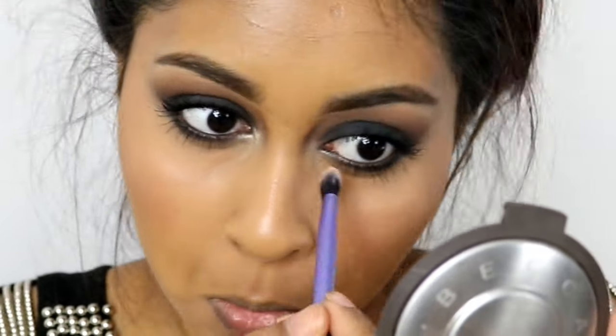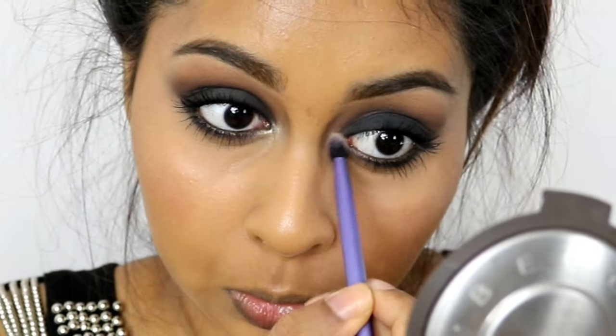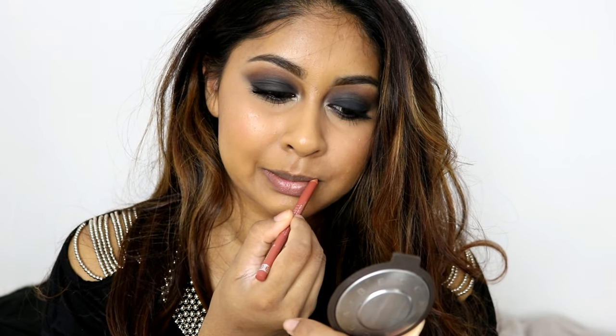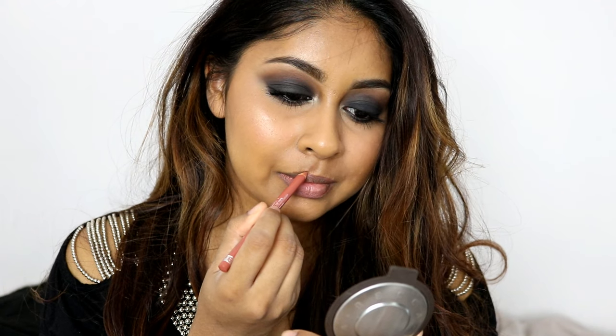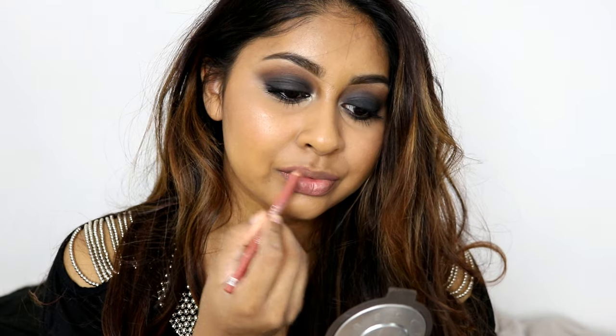I also decided to highlight my inner corner using the Becca Champagne Pop, and I think it really finished the eye makeup look. For my lips I'm lining and filling them in with the Rimmel lip liner, then using the L'Oreal lip gloss in shade 110. All the products will be listed in the info box.